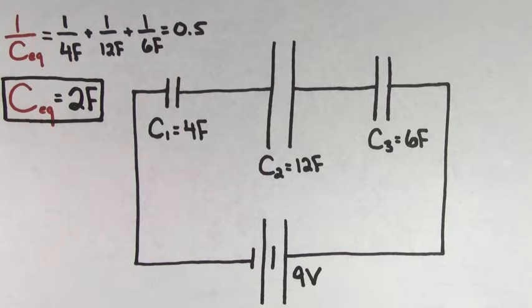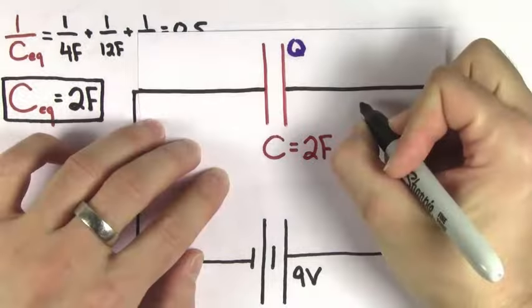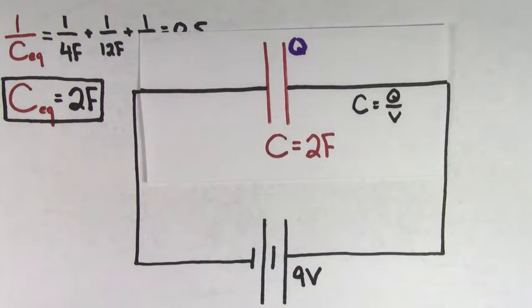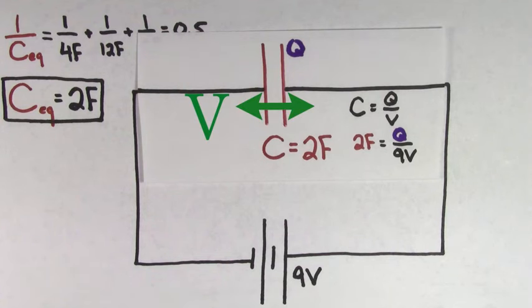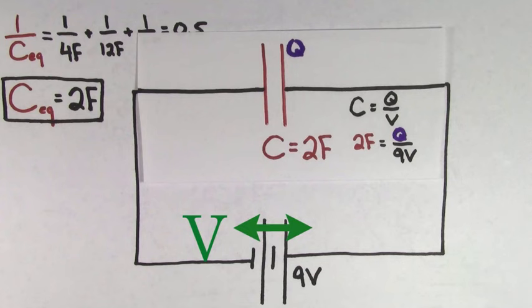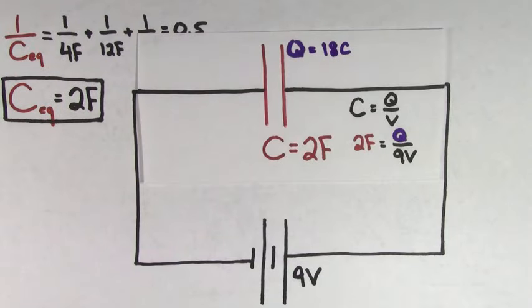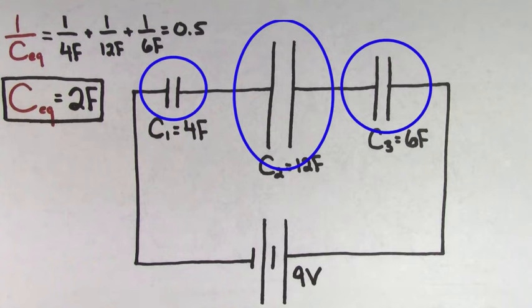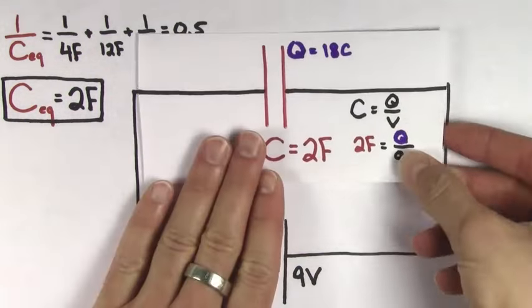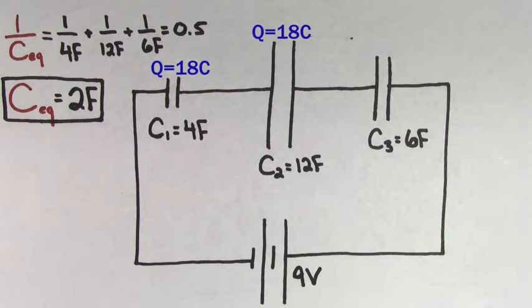Now that we've reduced our complicated multiple capacitor problem into a single capacitor problem, we can solve for the charge stored on this equivalent capacitor. We can use the formula capacitance equals charge per voltage, and plug in the value of the equivalent capacitance. We can plug in the voltage of the battery now, because the voltage across a single charged-up capacitor is going to be the same as the voltage of the battery that charged it up. Solving for the charge, we get that the charge stored on this equivalent capacitor is 18 coulombs. Since the charge on each of the individual capacitors in series is going to be the same as the charge on the equivalent capacitor, the charge on each of the individual capacitors in series is going to be 18 coulombs.